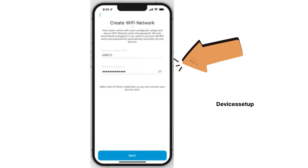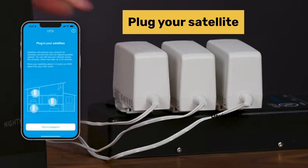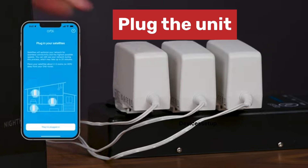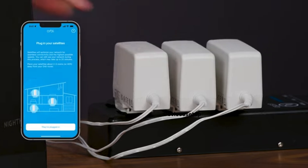Once done, the app will ask you to plug in your satellite units. It is recommended that you place your satellites no farther than 40 feet away from the Orbi router unit. Go ahead and plug in your units, and once they are up and running, tap the 'They are plugged in' option on your Orbi app.